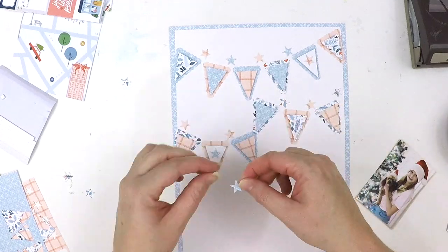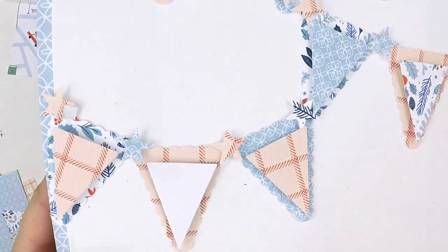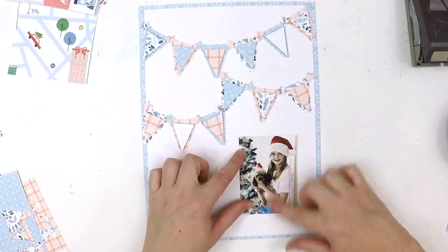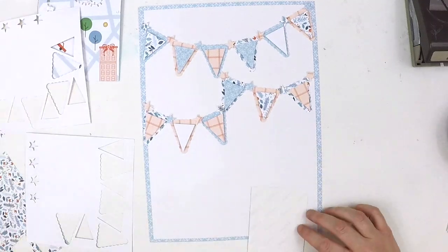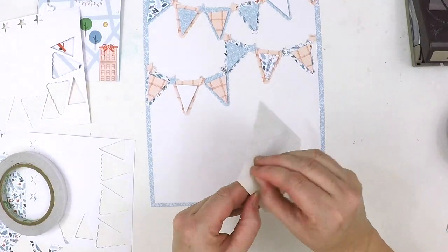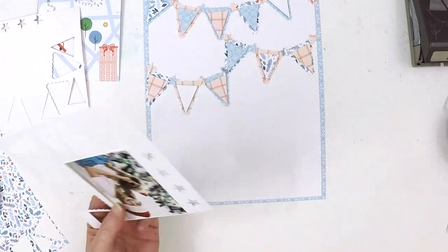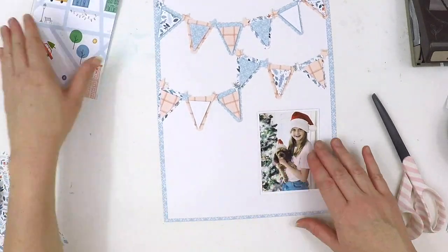The stars are forming the string between the bunting, linking it all together. I've used foam tape behind each of the little triangles at the top just to bring them to life and pop them off the page, with the stars linking it all together and giving a bit of a Christmas feel.